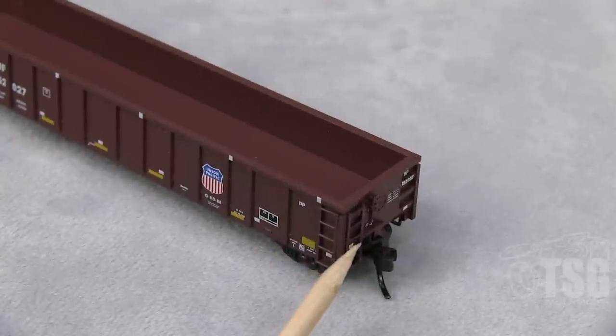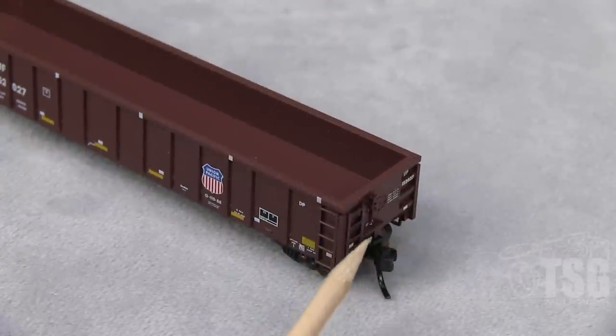That's a separately applied ladder there. The brake platform is a molded piece, the brake wheel is a separately applied piece, and there's some brake chain detail below the wheel that's also nicely done. And as you can see, this car has knuckle couplers.